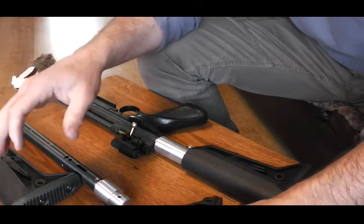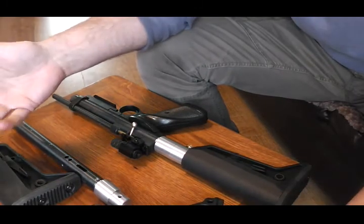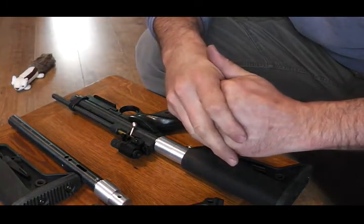So hopefully you can see — very easy to fit, a good little addition to your gun. Cheers, thanks for watching.